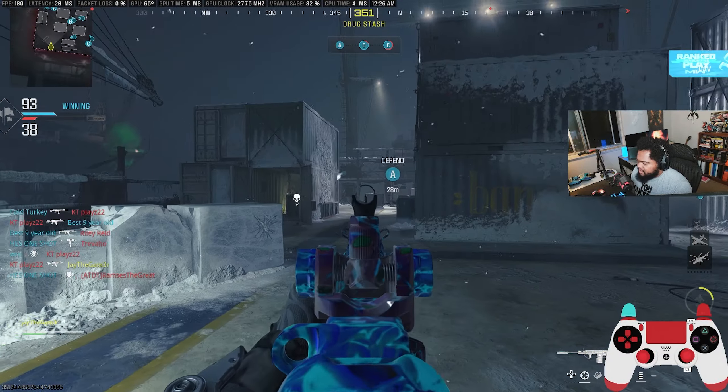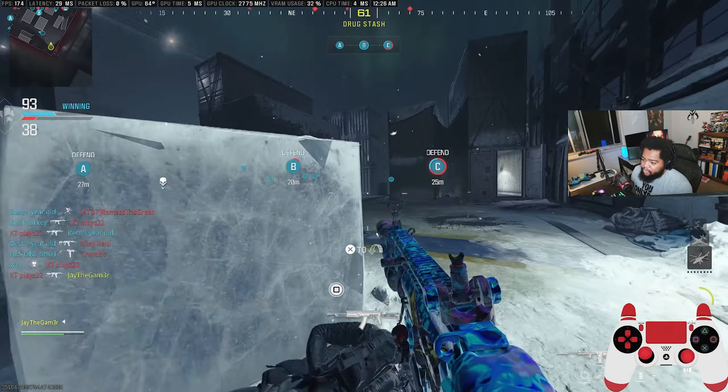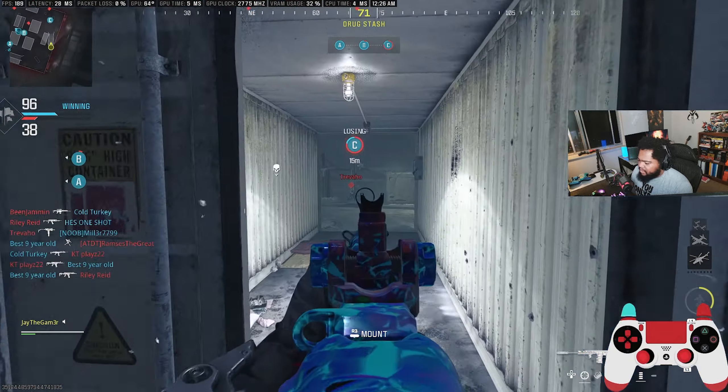I've got to get used to the extra buttons though, because I didn't have extra buttons on my Battle Beaver — well, I had two, not four. This one is a little bit weirder.